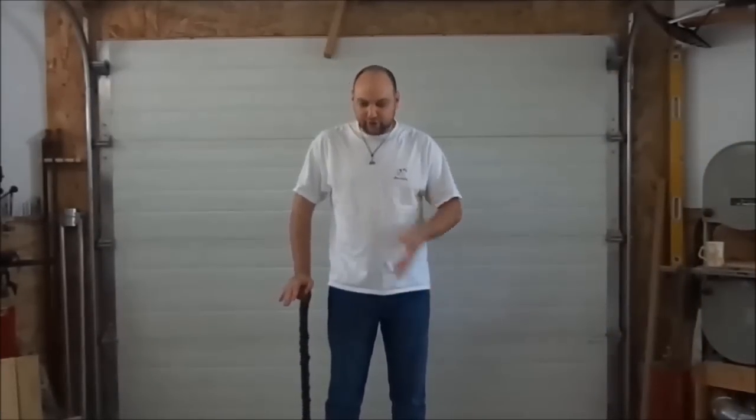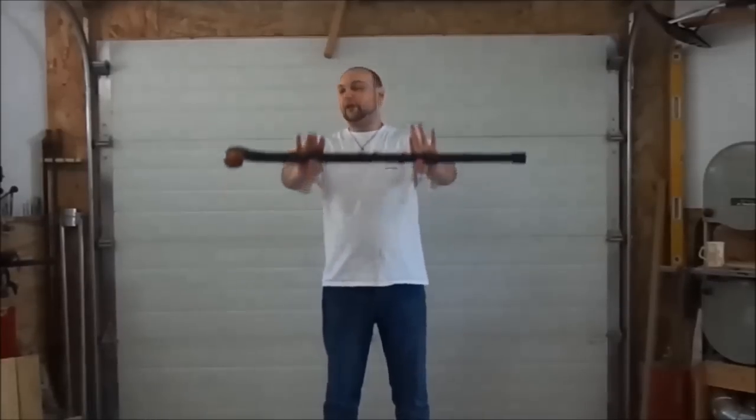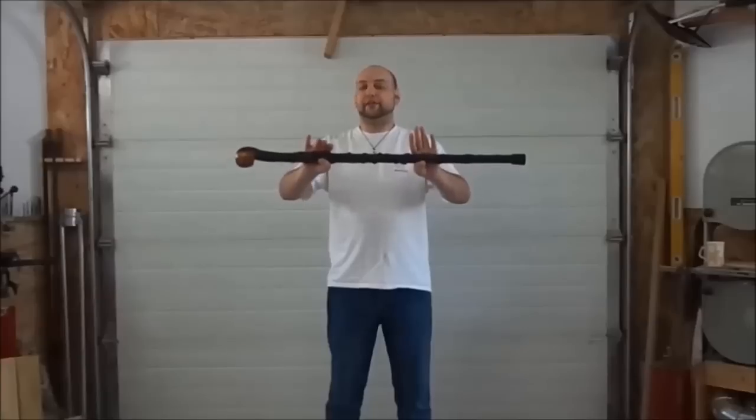Hey again YouTube, StickGuy187 here, back again with another review. This one is on something I've recently used as both a cane and a self-defense item. Today's review is going to be on the Cold Steel Irish Blackthorn Walking Stick.